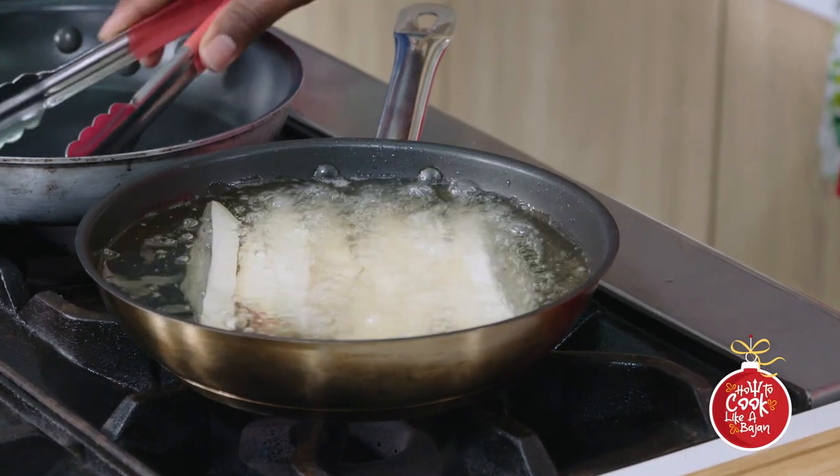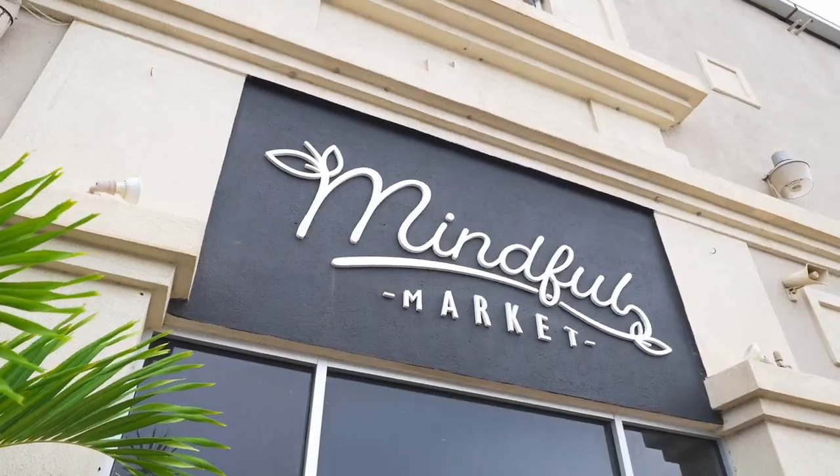While the sweet potatoes are frying, it's burger time. We're going to get our bread, burger, cheese, and tomatoes all ready to go.